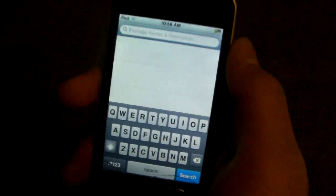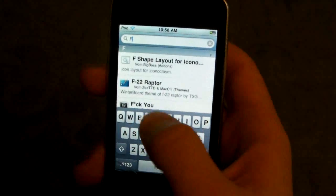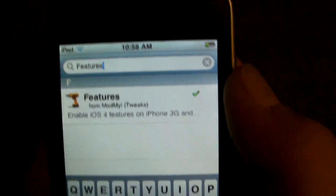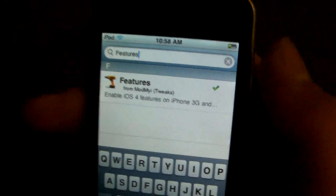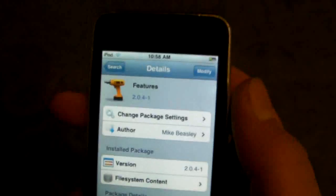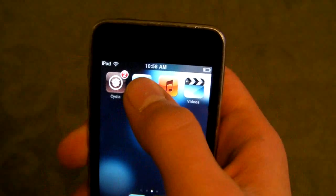Once you've got that, open up Cydia and you will be installing the second package. Just type in 'features' and right there it says features. This is the package for iPhone 3G and iPod Touch second gen. Click on it, install it, and confirm it. You won't have to reboot on this one — just exit out to your SpringBoard and go into WinterBoard.